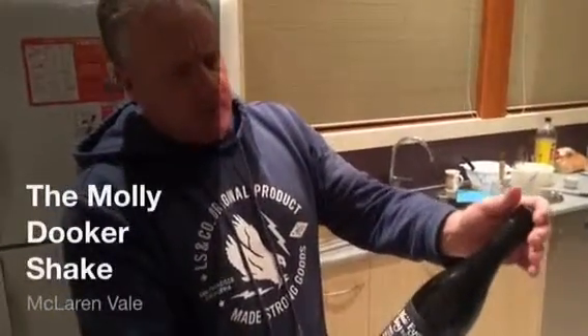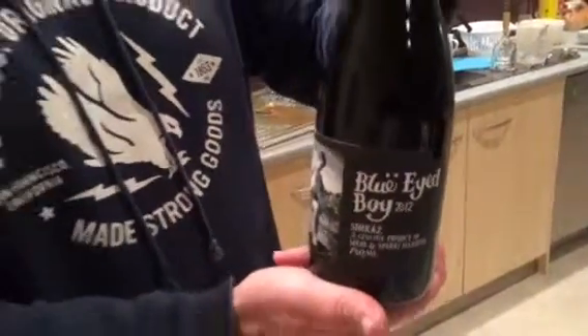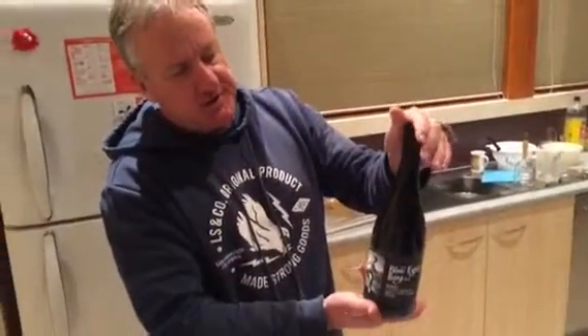When opening the Blue-Eyed Boy, the Molliduka Shiraz, you must first do the Molliduka Shake. Now for those of you who are not aware of what the Molliduka Shake is, please pay close attention.